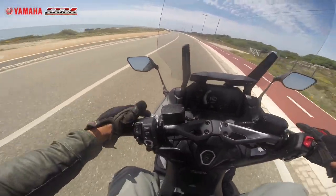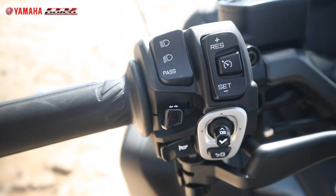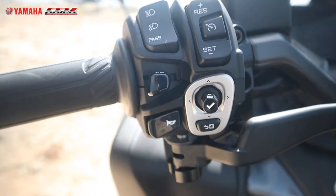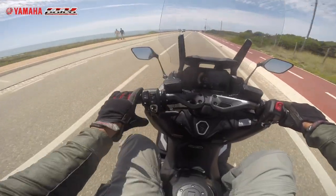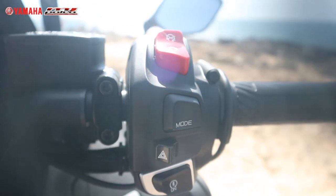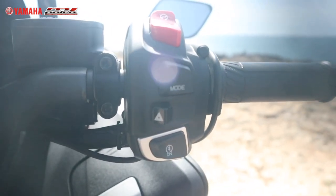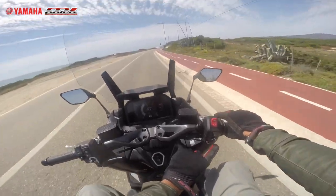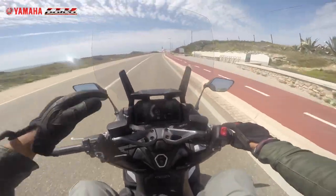The lever is adjustable. High beams, low beams, passing lights, buttons for the cruise control — super simple — connector, set, reset. Blinkers left and right, horn, and the joystick which you already saw. On the other side: kill switch, riding mode — you have Sport and T for Tourism — hazard lights, and the button to start the motorcycle.